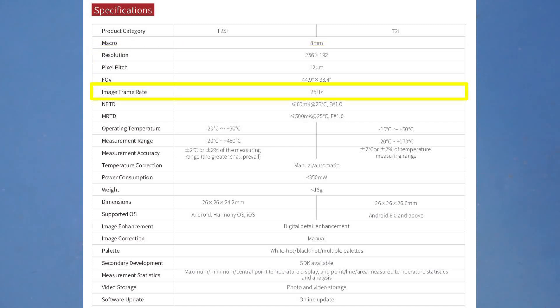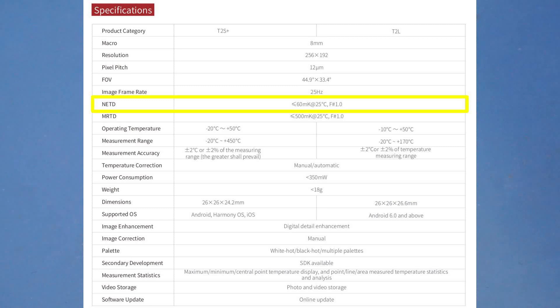The frame rate of this T2S Plus is also quite impressive. It is spec'd at 25 Hz, which is almost as good as your typical visible-spectrum camera, so you should have no problem recording moving objects. The noise-equivalent temperature difference, or NETD, of the sensor is also very good — it is specified at 60 mK at room temperature. The lower the NETD, the sharper the image, as there will be less thermal noise.